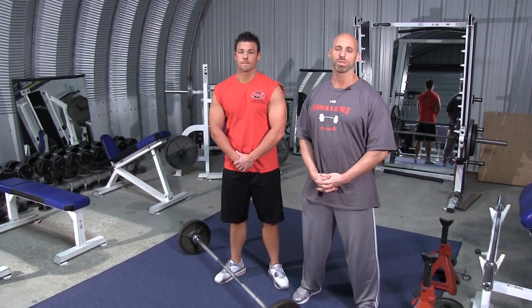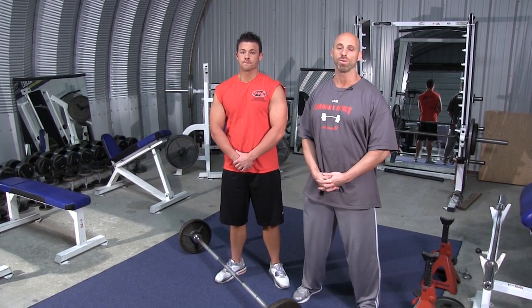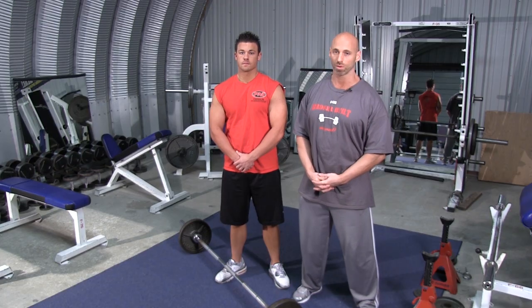Welcome to Broser Built. I'm Coach Broser and we're going to show you how to properly perform the Wide Grip Barbell Bent Over Row.